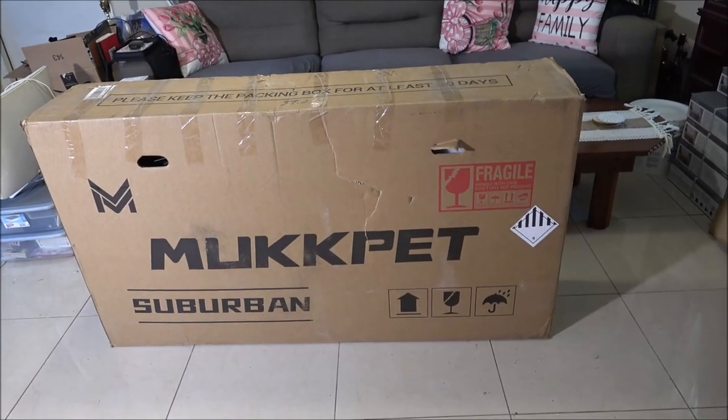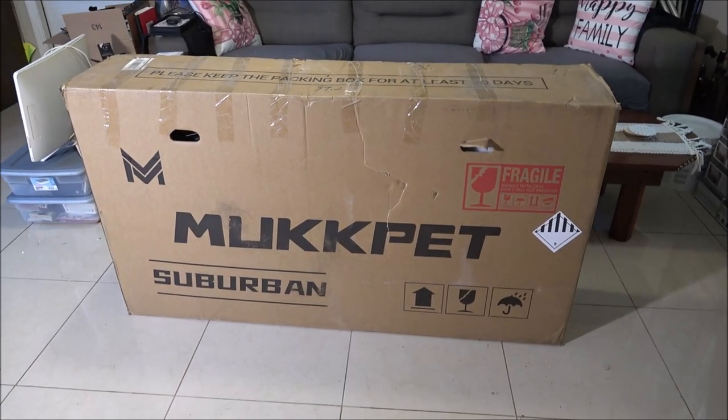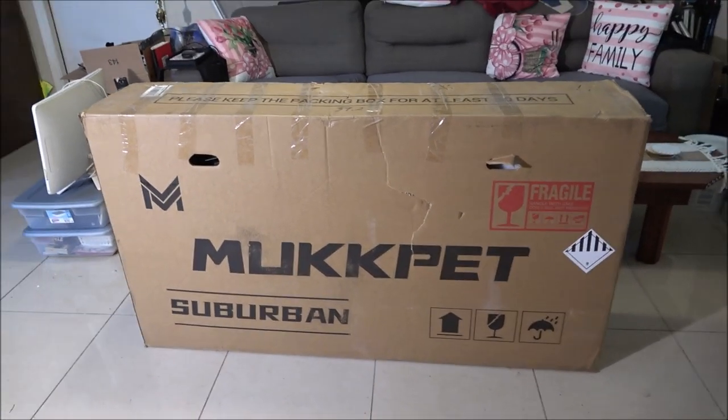Hey everyone, Shaber1000 here. Today I'm going to be checking out what Monkey got me for Father's Day.